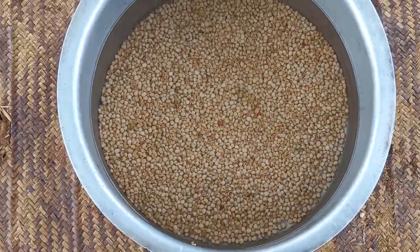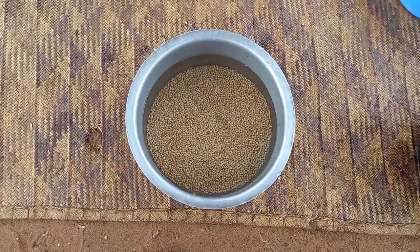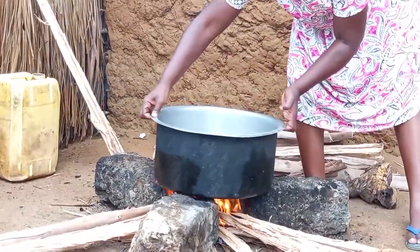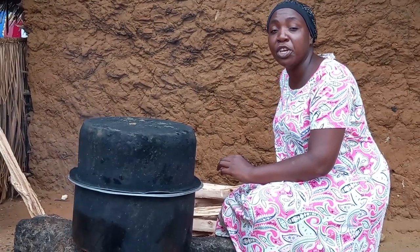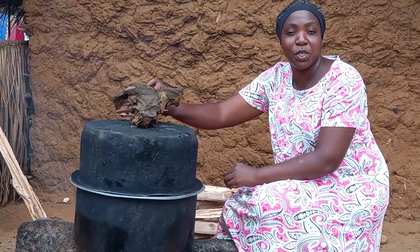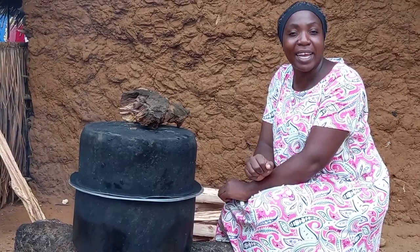I will then go ahead to place the pan on fire. I'm then required to cover it and give it some time for it to cook. Let me know in your village how you do it — remember, we are cooking Balazi.